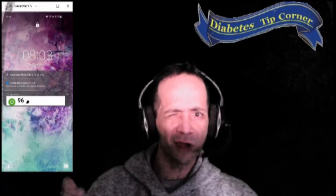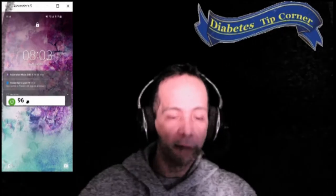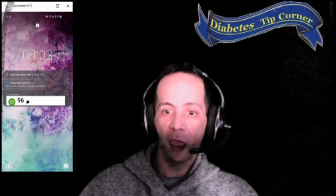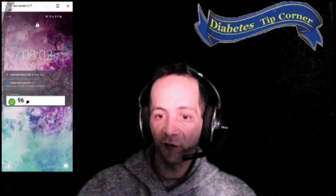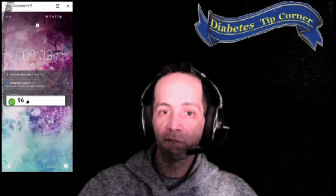A Samsung Gear watch is out of the question because I can't wear it anyway. But that's how you do that — hopefully it'll help somebody. If you have any questions, feel free to leave a comment and let me know or send me a direct message. Peace.